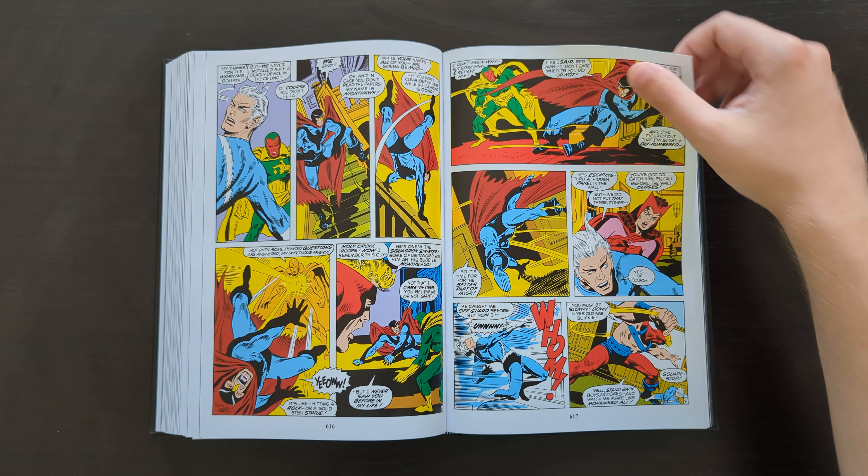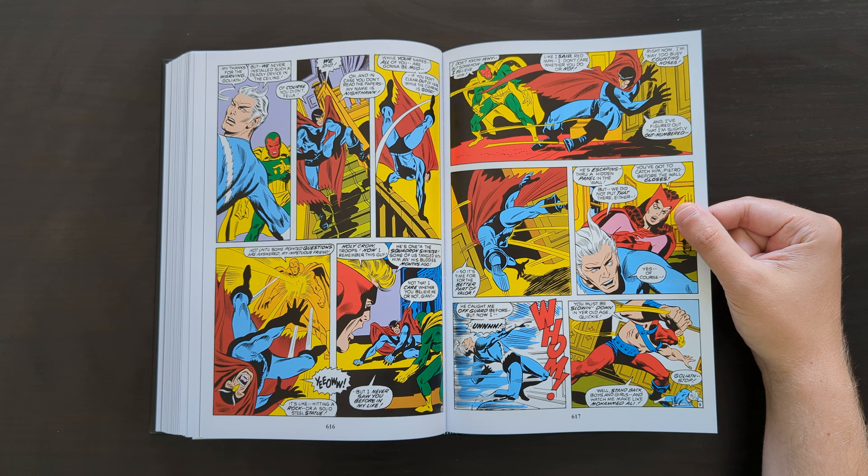Getting towards the end of the book here — we see the Black Knight appearing again; I think he's on the team at this point. We've also got a 'fake Batman,' referring back to the Squadron Sinister.